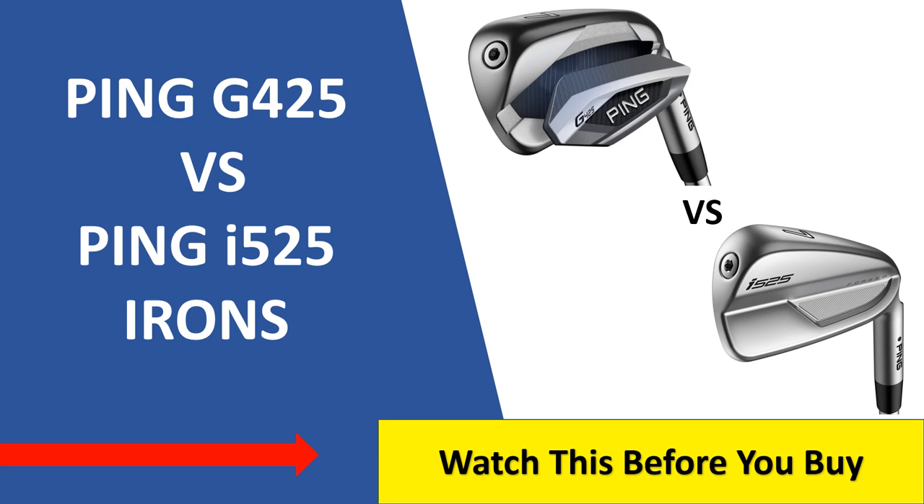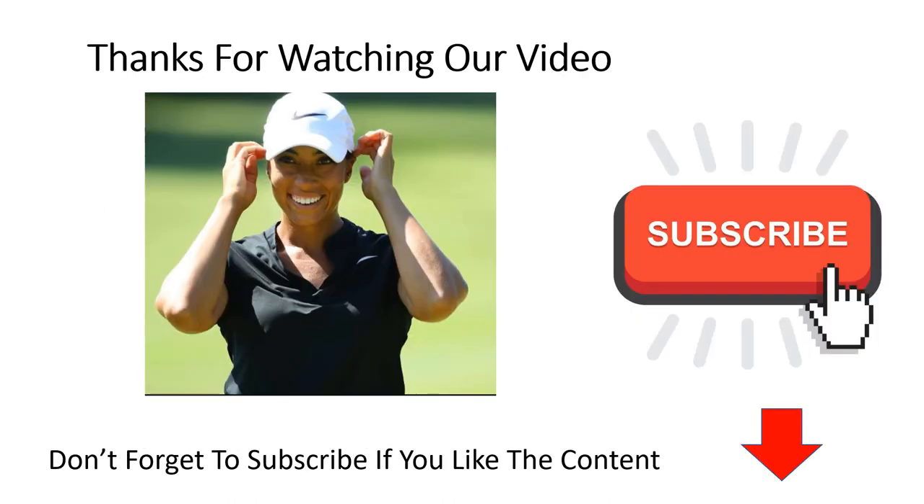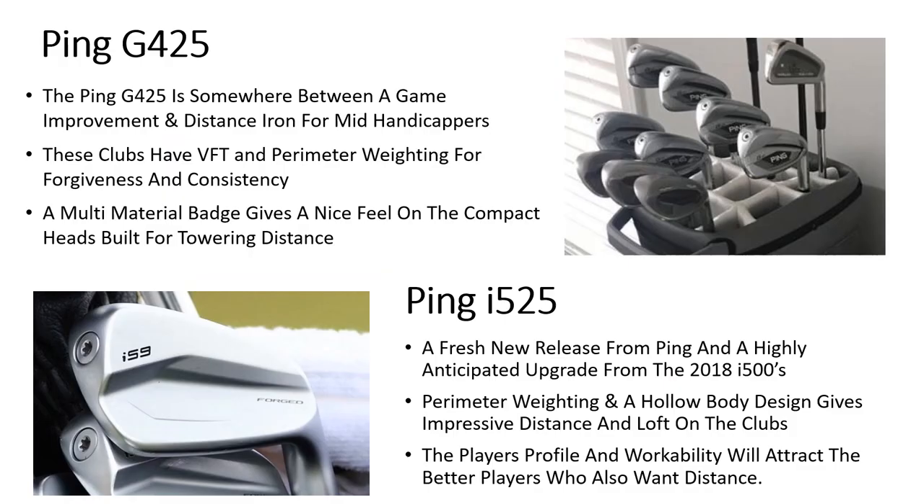What's up guys and welcome to another video. Today we're taking a look at two of the latest iron releases from Ping — the G425s versus the I525s. The G425s are a game improvement iron and the I525s are a hollow body players distance iron. In this video we're going to look at our first impressions of the two sets, key features and selling points, the technology driving the irons, their lofts, the key differences between them, and which one we recommend buying and for who.